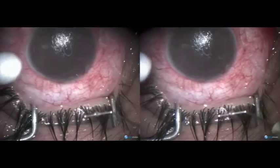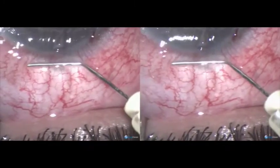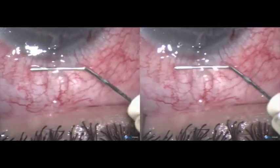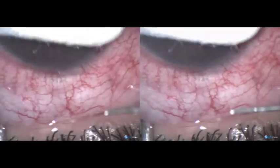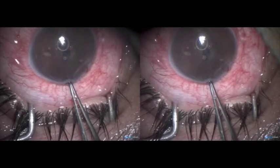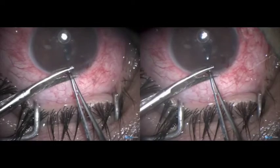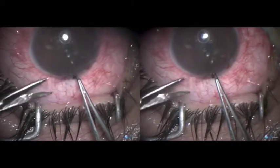When the chamber is sufficiently shallow, you can try introducing iris forceps through the one millimeter incision. A smaller incision is good for quick healing of the incision line. We have been able to hold the iris and do an iridectomy through the one millimeter incision.